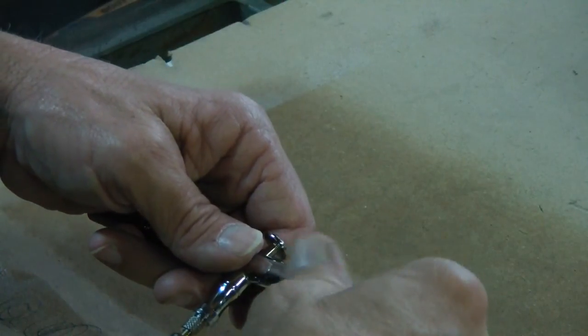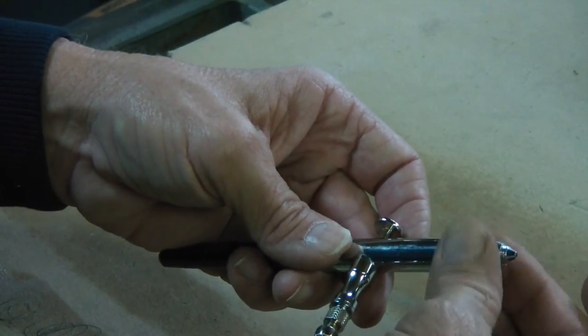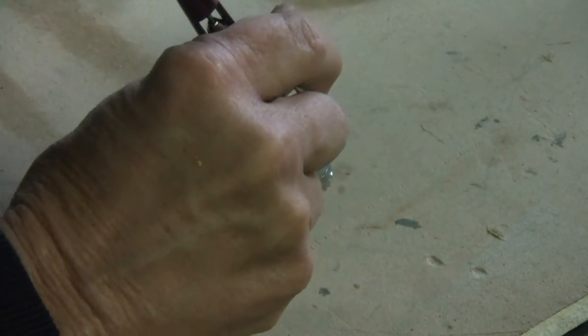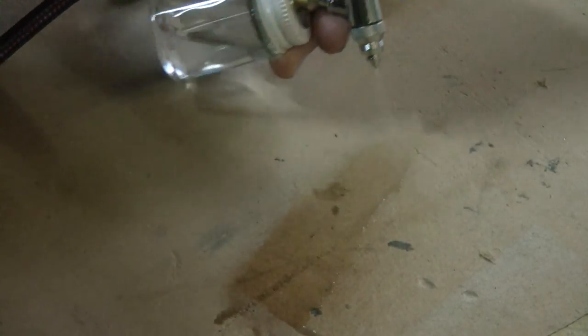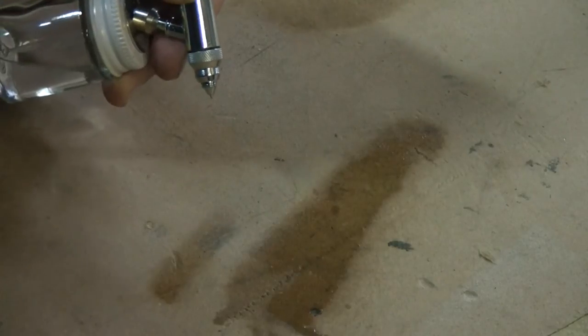Put the fine line tip on — I'll just show you. Off comes that tip, this slides on down. OK, that's that. We're going to do the line work now, show you the difference in the lines when we do it with this fine tip. I don't know if you can see any of that at all — it's very, very faint. I'm just going to make a quick line right here so you can see it.